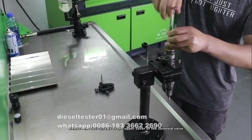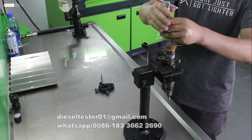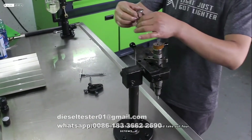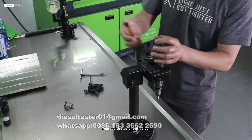Let's start today's commentary. Remove the four screws of the upper cover of the solenoid valve. Remove the upper cover of the electric solenoid valve and take out the four screws. Then remove the solenoid valve.